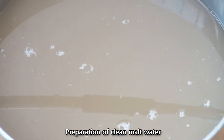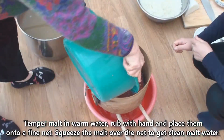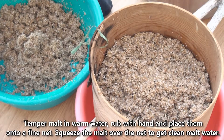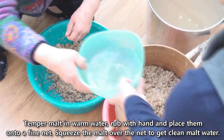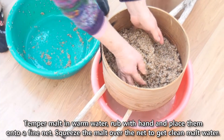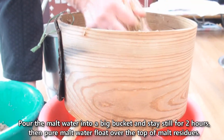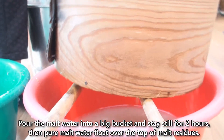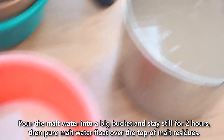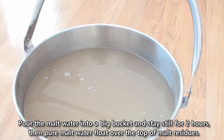Preparation of clean malt water: Soak malt in warm water, rub with hand, and place onto a fine net. Squeeze the malt over the net to get clean malt water. Pour the malt water into a big bucket and let it sit still for 2 hours, until pure malt water floats over the top of the malt residues.